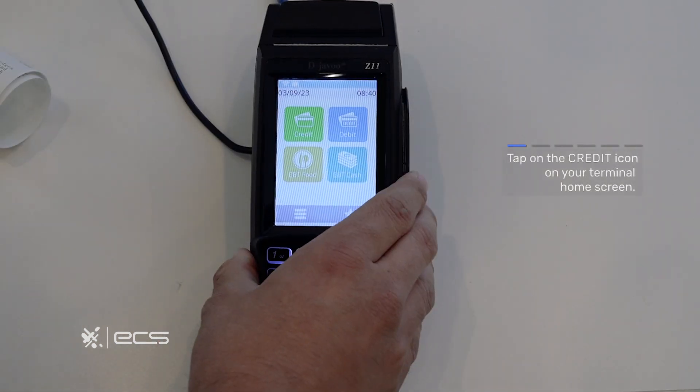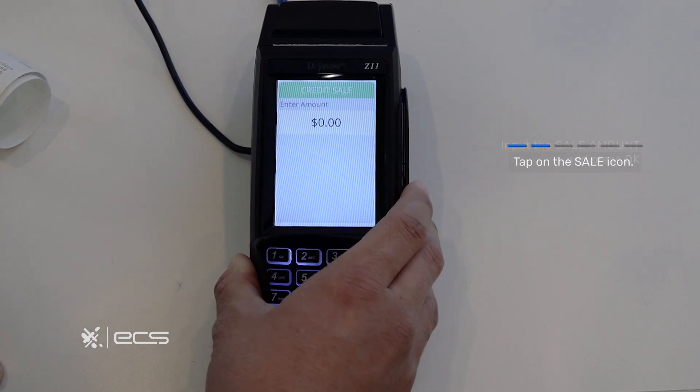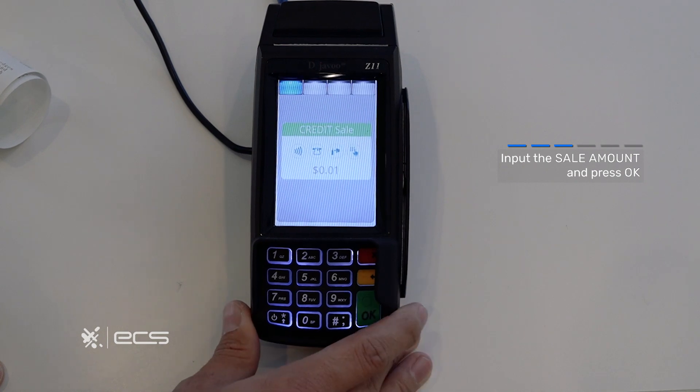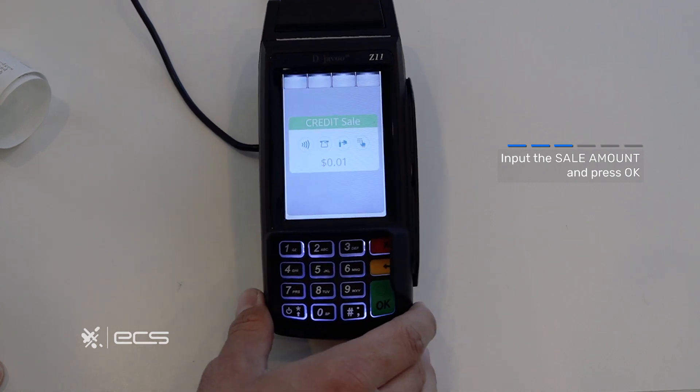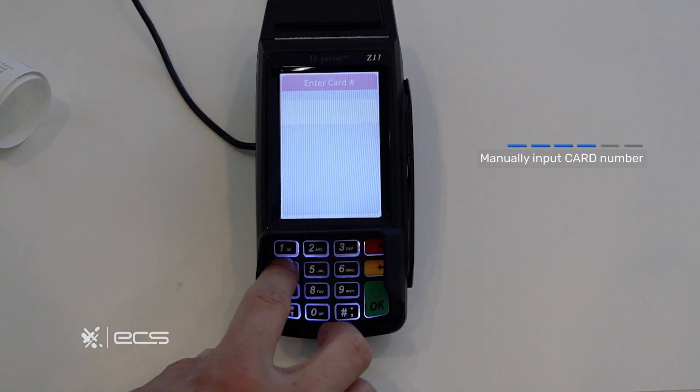Next we'll do a manually entered sale. To start, locate and press the credit option on the home screen and then go into the sale option on the following screen. From here we'll enter a total amount and press the green okay button. To get to the manual entry screen we'll press the green okay button again and then start to enter your card information.